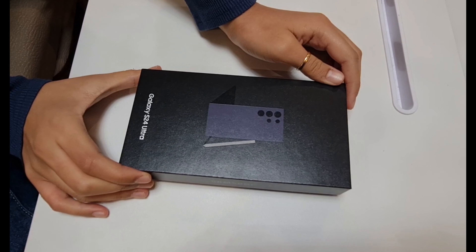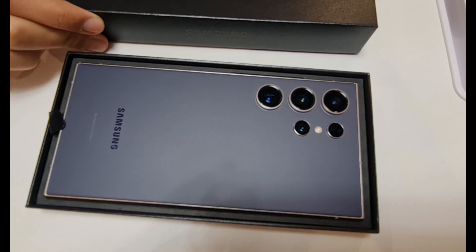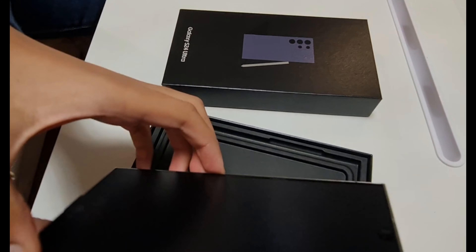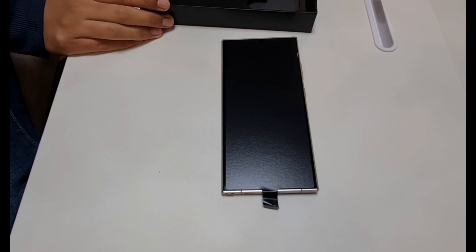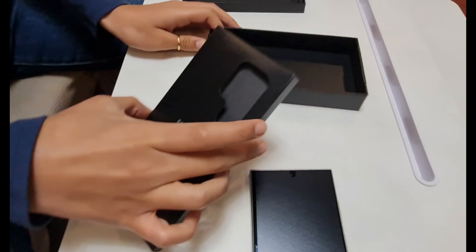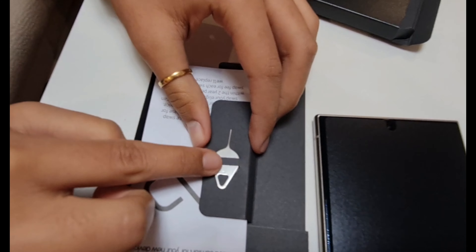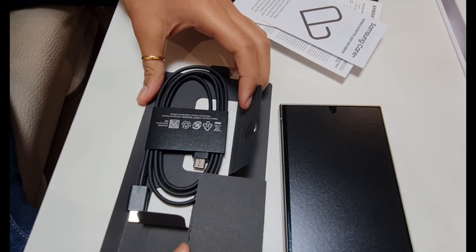Let's see what's inside the box and how this phone looks. This is the Samsung S24 Ultra in a titanium violet color. In the box they provided the phone and a manual. It comes with a SIM card inserter pin and a charging cable. There is no wall adapter or AC adapter included.